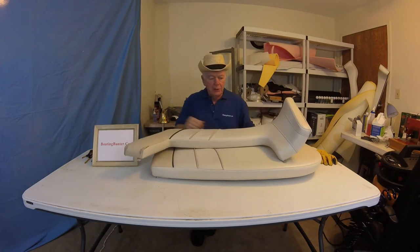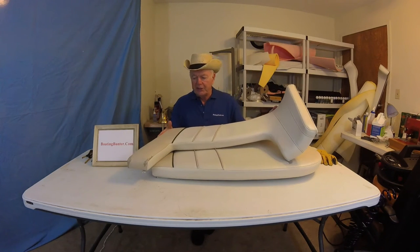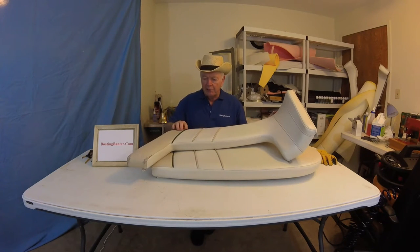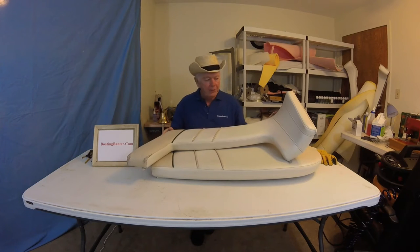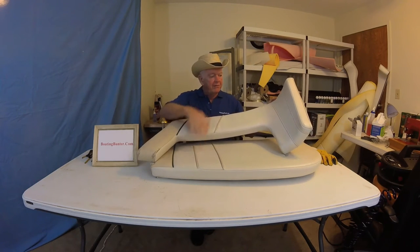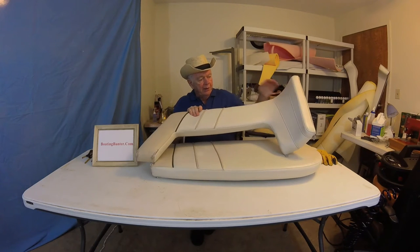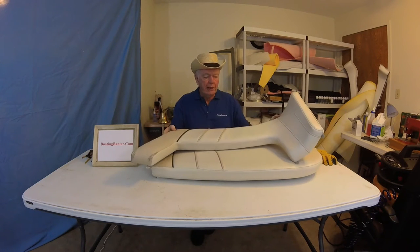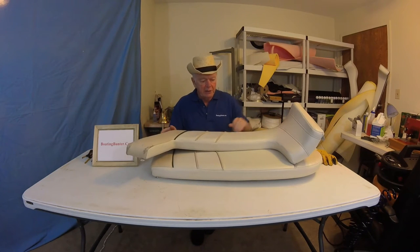Secondly, I'm going to do a backrest. The exact same thing where the vinyl and the piping is all in great shape, except for this brown section. What I like about this one is we'll have an inside corner. Inside corners are always the toughest to get the wrinkles out of, and so I'll show you how to do that. That would be a good education for us.